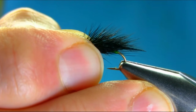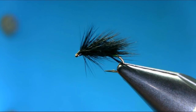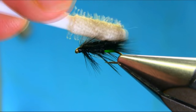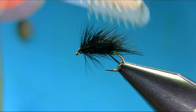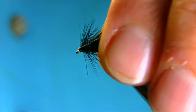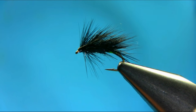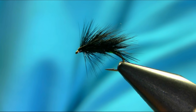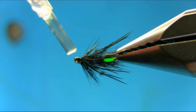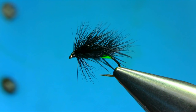Just bring it back to the normal position. Check everything is alright — if not, just get the dubbing brush and fix all these. Make sure all the hackles and everything are sitting nicely. Add a little bit of varnish on the head. So there we have a black sage hog with a little green hotspot — a really good pattern this time of year.